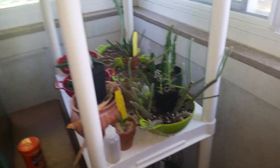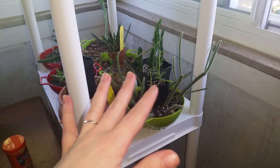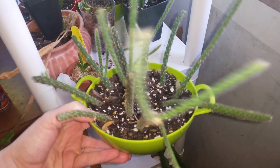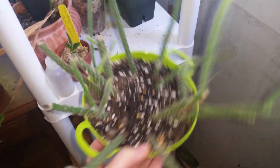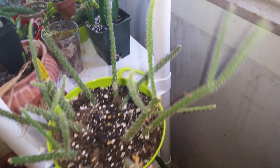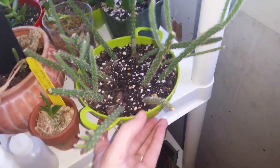Hey guys, it's Anna. I just wanted to do a little update. I had a couple requests, so I'm going to do this really quick. First off, I just wanted to show you I have a bunch of succulents here that I got as gifts. And here is what I think is called the rat tail cactus. It is doing wonderful — it's putting out new growth all over. So excited about that.